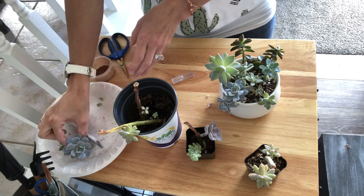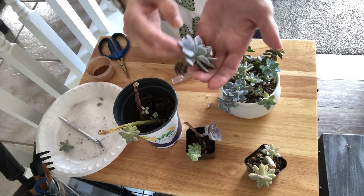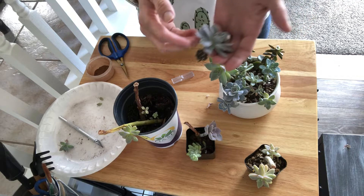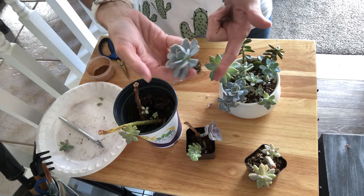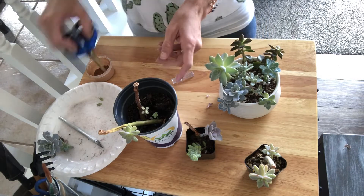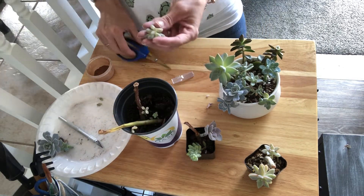This one I have in here just because it's already rooted and it has been for a long time, but I had it in another pot. I was pulling dead leaves off and the whole thing just came out, so I'm going to repot it anyway. She's right there. On these I'm just going to go through and do the same thing — just chop everything.